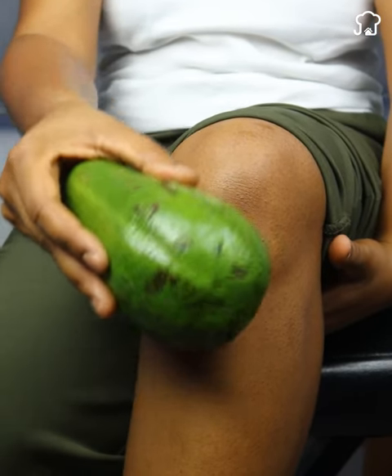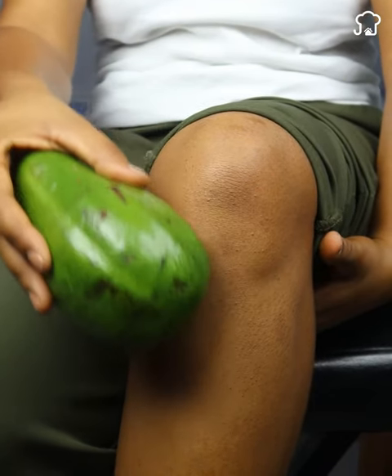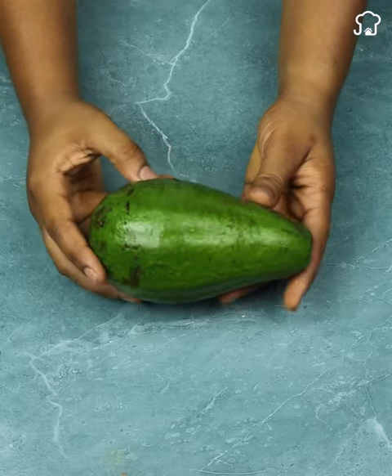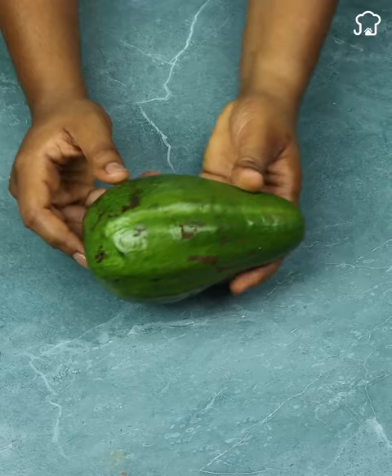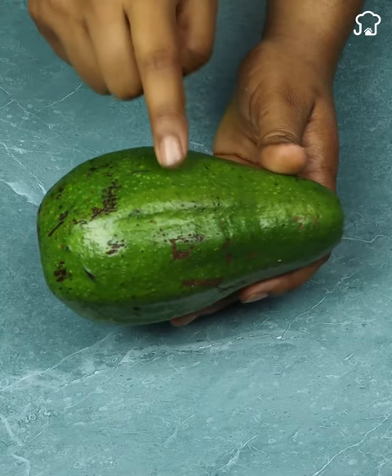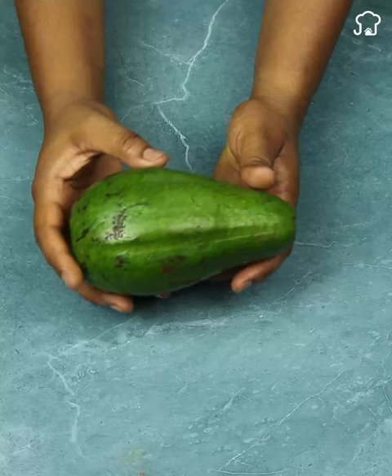My grandmother put avocado on her knee and you will be surprised what happened to her. This powerful fruit could save your life or that of one of your loved ones. My 60-year-old grandmother started using this and in a short time she stopped complaining about discomfort on her knee.